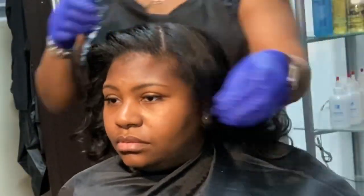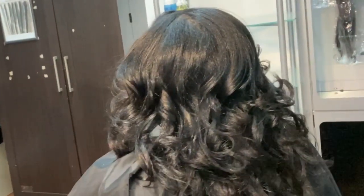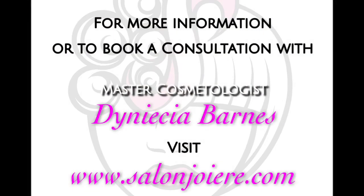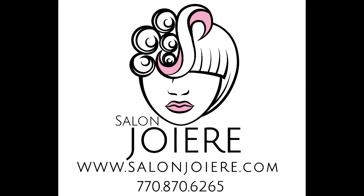You can book your next silk press online by visiting SalonJoyAir.com. Also follow Salon Joyair on Instagram, Facebook, Google, and subscribe to our YouTube channel. Be blessed, stay safe — until next time.